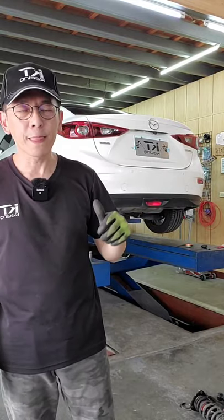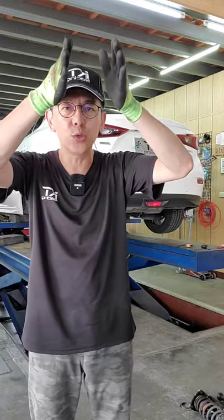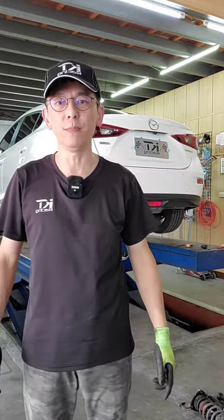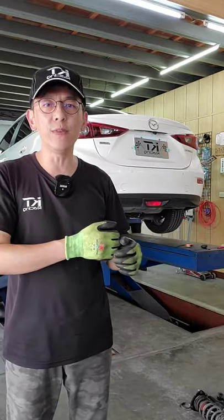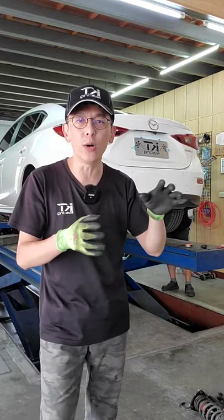KT的設計會比較舒服一點點。在配件的部分，前面上座跟後面上座，下方是做一個大圈徑的彈簧，要框住原廠下支臂。所以下內徑大概快90附近，彈簧很大一圈，當然KT的設計會比較舒服一點點。